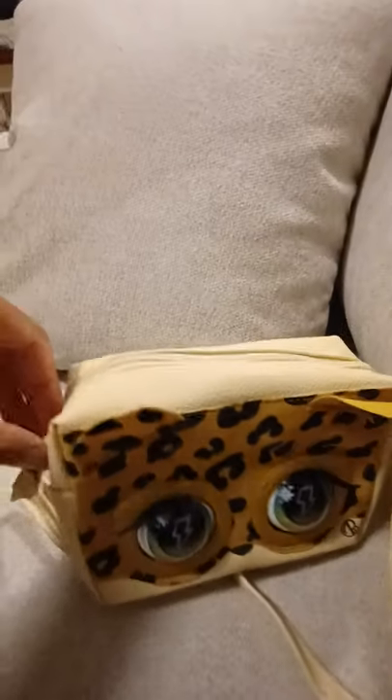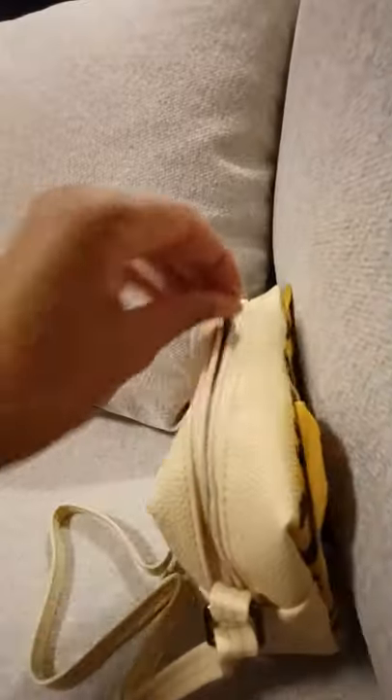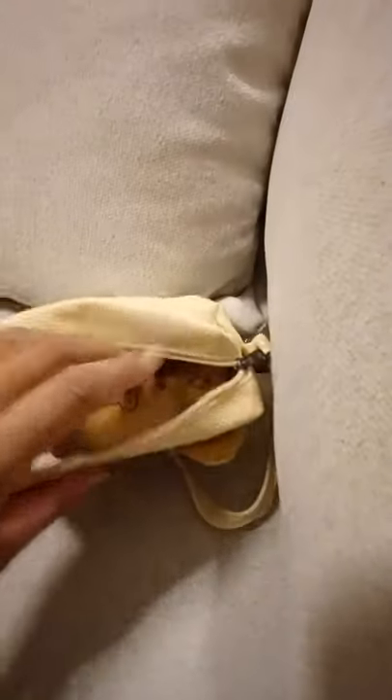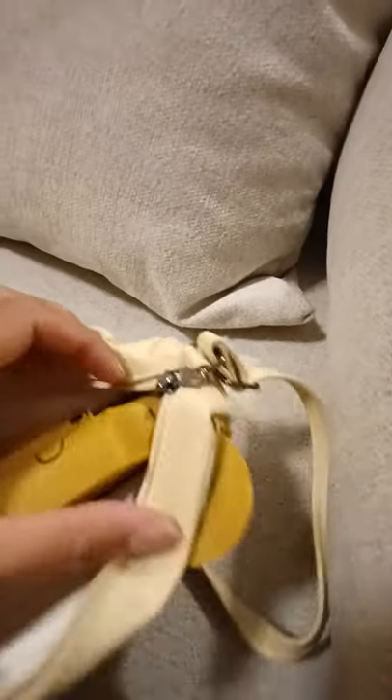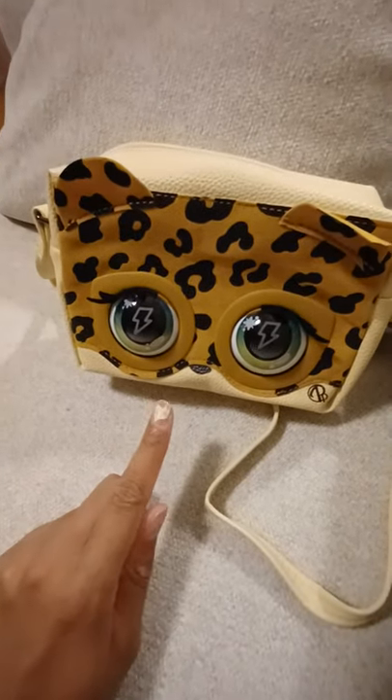It has a silver chain this time, so all the chains look a little bit different — that's great. We open up the bag and see the battery compartment. You have the try-me mode, on mode, and off mode. I highly recommend putting it on zero when you're not playing with him. I discovered from the other one that the battery ran out quickly when left on sleep mode. Keeping it on zero will save a lot more battery.